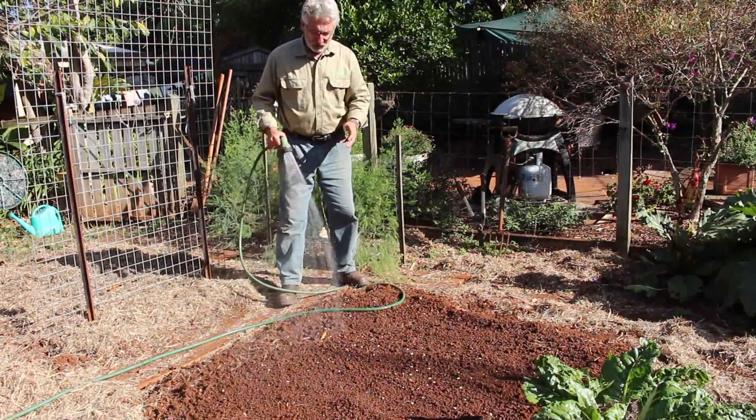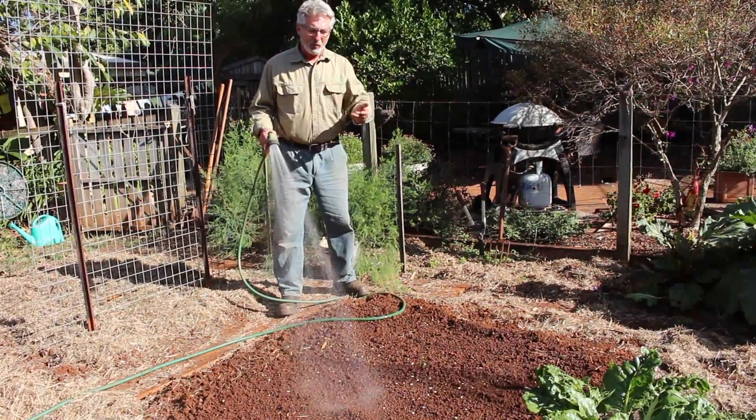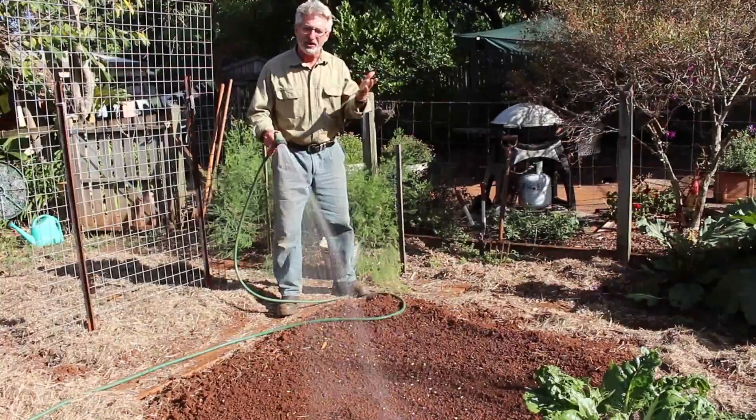Please remember, the reason why we're growing these is in order to actually dig them back in. We want the nitrogen going back into the soil, not into the seeds that we would normally harvest as snow peas or beans.